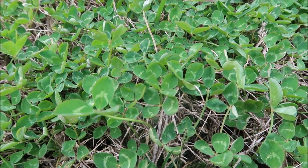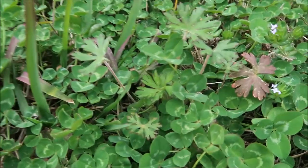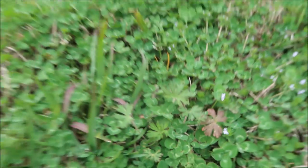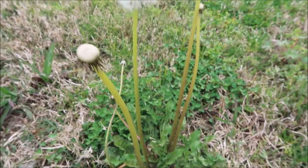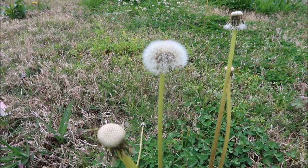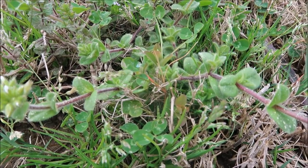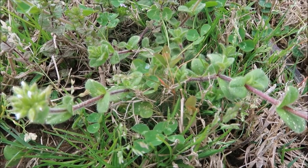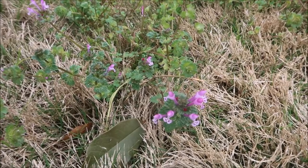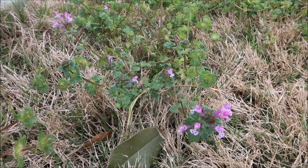Of course, the clover is thriving this time of year, especially on an untreated lawn. Over here you've got some geranium that has that crazy looking leaf. Look at the dandelion here with all those seeds about to disperse on a windy day. You've still got some chickweed hanging around. And with the purple flowers, one that you'll see a lot of times cover lawns this time of year, is some mature henbit.